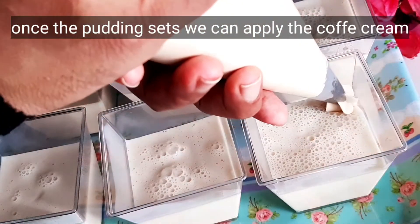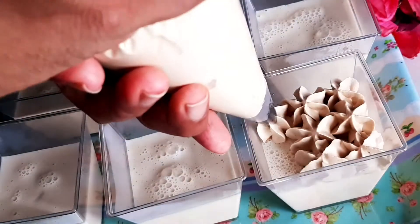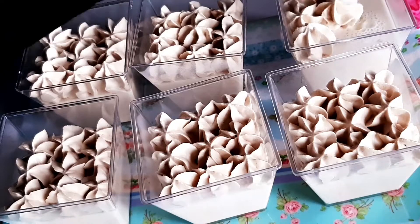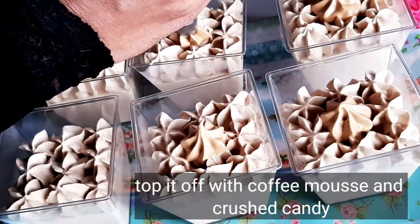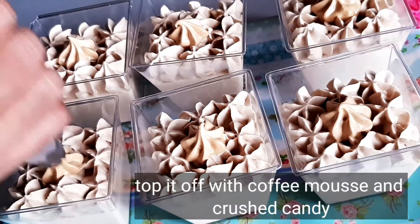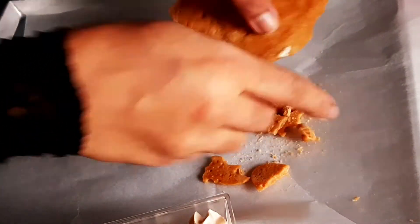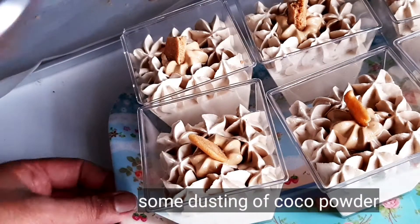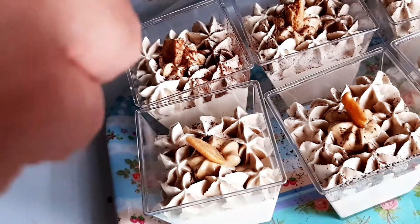We will decorate with the coffee cream. You can decorate it using a piping bag — just put it in a spoon. I have the piping bag and I will decorate it. Dalgona candy — crush it in a bag. This candy is very crunchy. I will add a little cocoa powder to dust it. It will taste like a tiramisu.